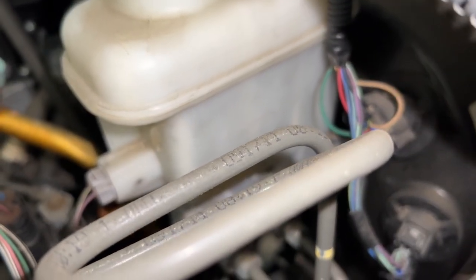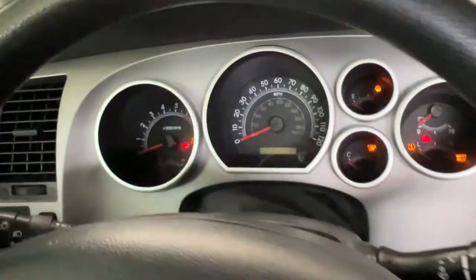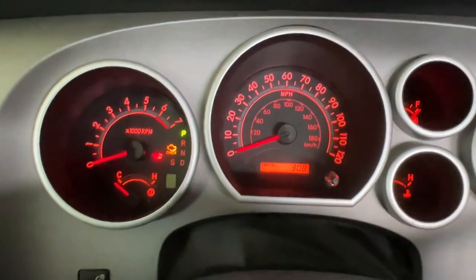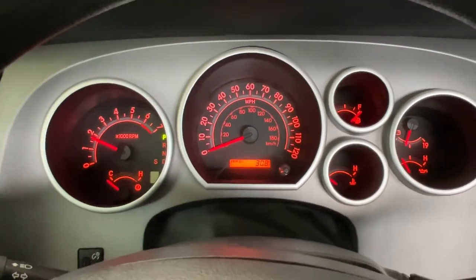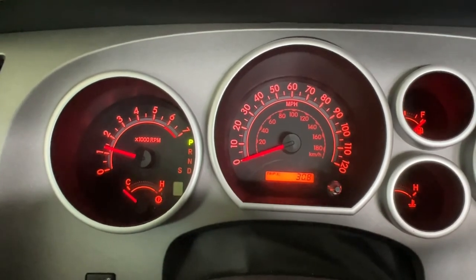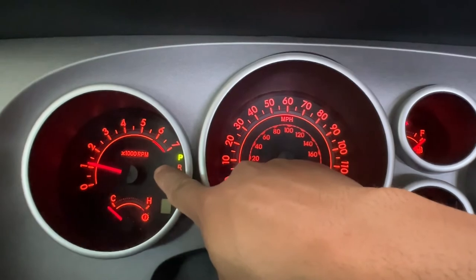Let's see if the brake light goes off. Let's start her up and see if the brake light is gone. Usually it's right there — and it usually comes on right away. It's usually right over there. So it's all gone.